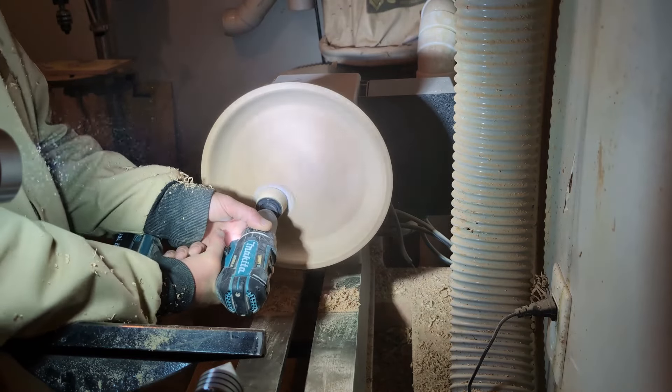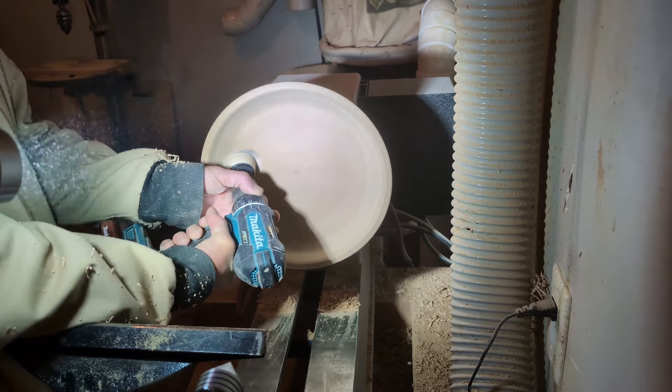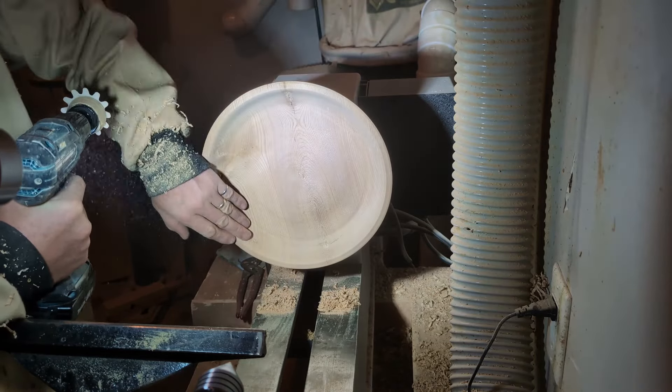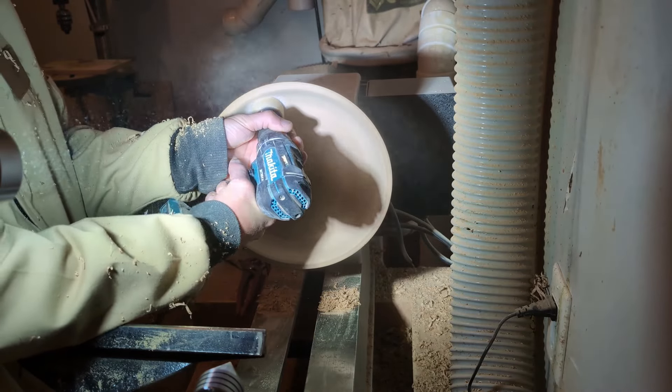I don't show it in detail, but I'm going through the sanding process starting with 80 grit and working my way up to 600. Once I finish that I'll apply my abrasive paste and polishing paste the same as I did on the outside.